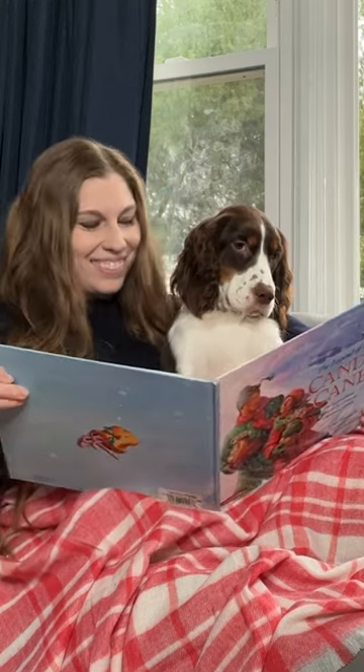Hold the book to both sides to get different reactions and engagement from your dog. If your pup is cooperating, you can turn the pages in the photo to really look like you're in the middle of the story.